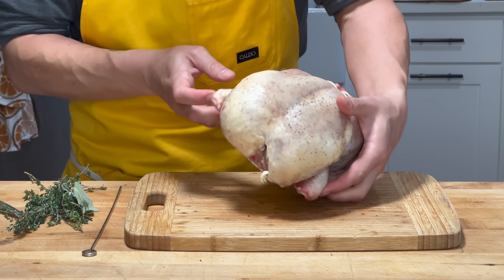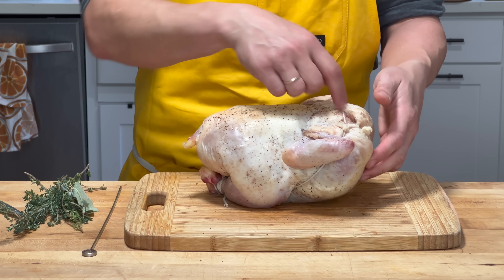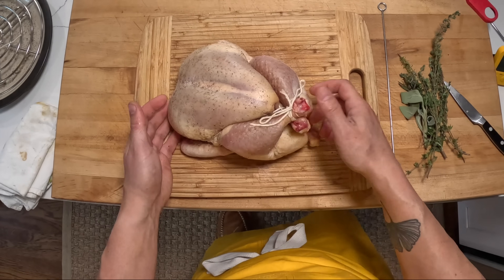And there we go — nice, compact, tight-looking chicken, one string going across the back, nothing crisscrossing, and it stays put.